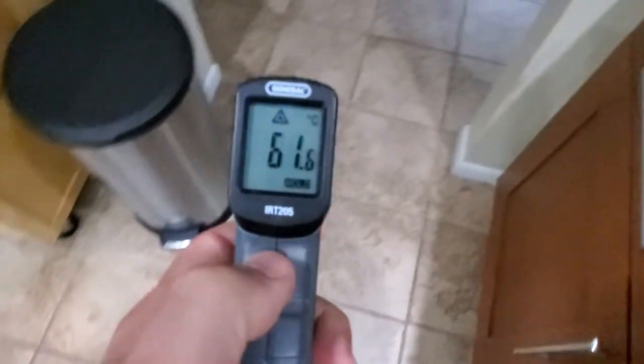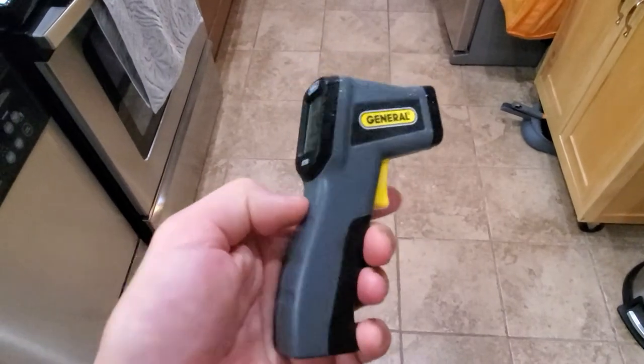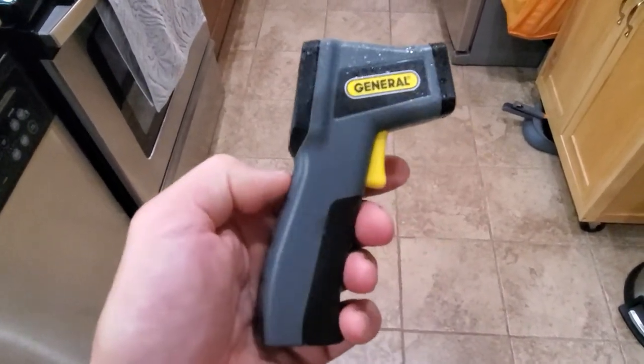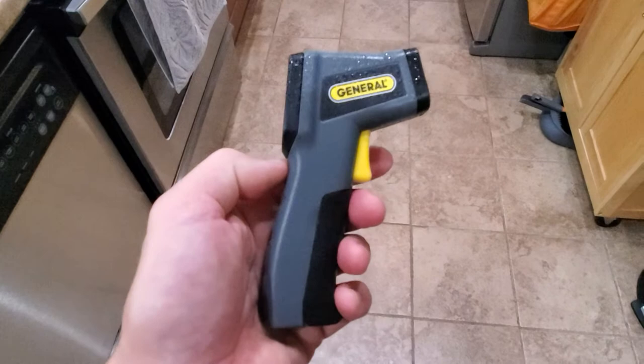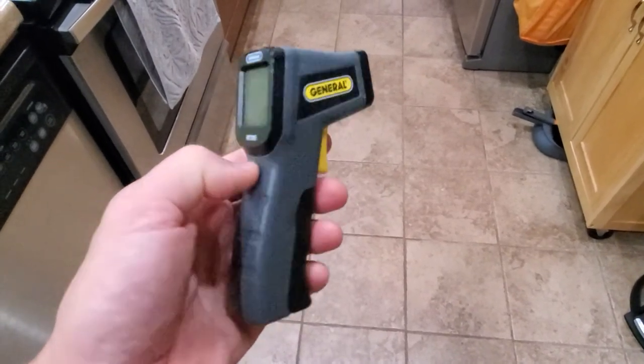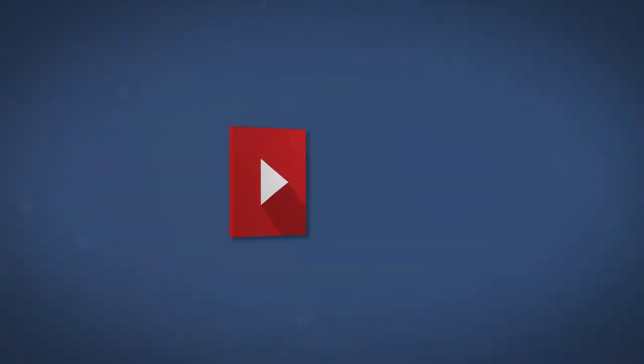So this thermometer shows something, but is it accurate? Probably not. The one thing I learned is it's a great toy for my cat — the cat can chase the laser pointer, and that is probably the best use for this thermometer. It's easy to use, all you do is squeeze the trigger, but it's not accurate — about a 20% difference in measurements in Celsius, which is really huge. The choice is yours. I just wanted to show you how inaccurate it is, although it's easy to use. Thanks for watching, goodbye.